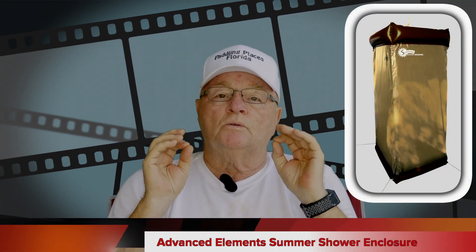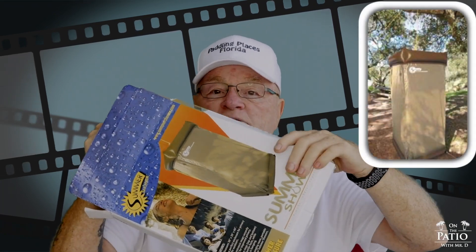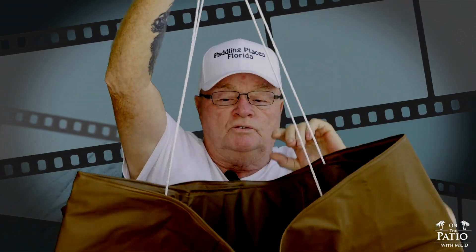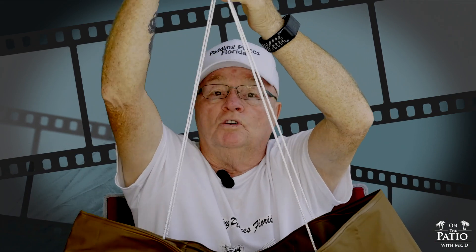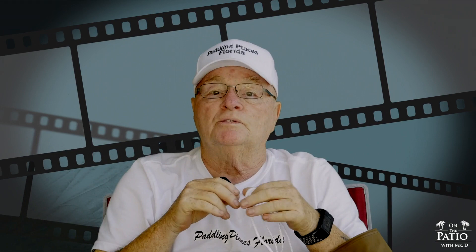Now I'm talking about the Advanced Elements shower enclosure. This thing is really cool — it is inflatable. I haven't been able to use it in the field yet because none of the trees I was camped near had low enough branches to throw a line over to suspend it. It's made of outstanding materials, and for hanging it gives you two very nice ropes. You put a carabiner clip in and hook it onto a loop and rope over a tree branch. I'll go ahead and get it inflated and set up — we'll be back in a minute.